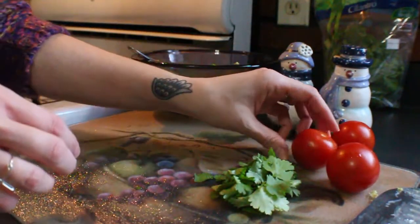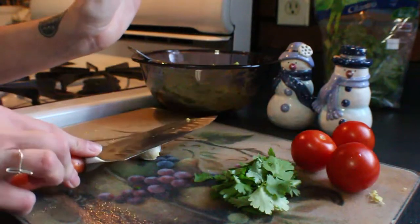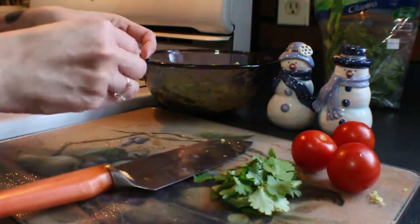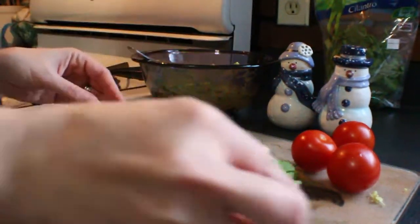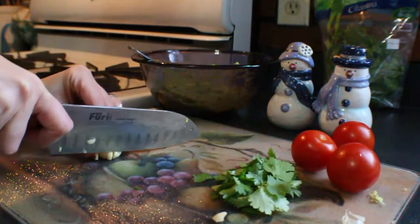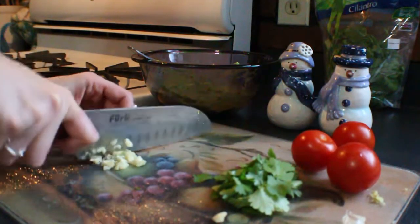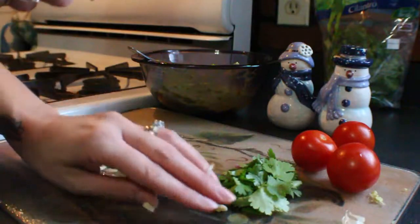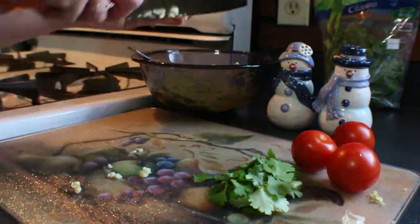Now I'm going to take my clove of garlic. A really quick and easy trick to peel garlic is to take the back of your knife, place it on the garlic, then smash your hand on the back of the knife — the skin comes right off, just like that. Then you just want to finely chop that and add it to the bowl.